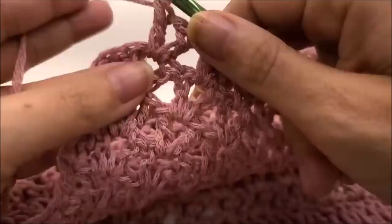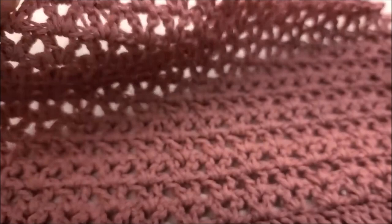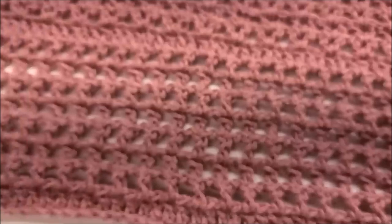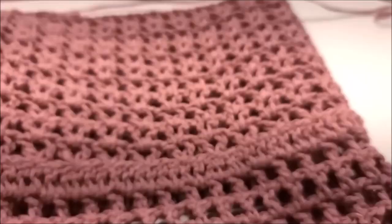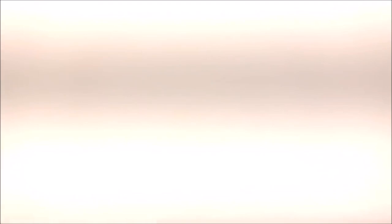At the end, double crochet into that last double crochet and tie off. Now make two panels exactly the same. Once sewn together, I left my arm hole here and here's the seam, nice and clean. Get your other panel done and then we'll sew them together.